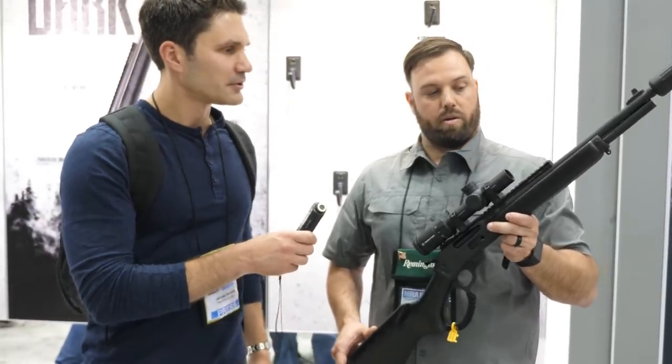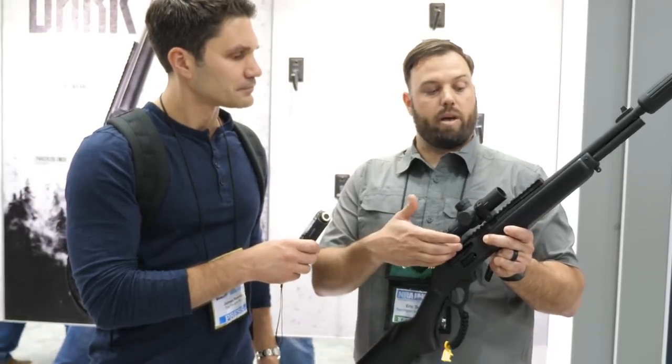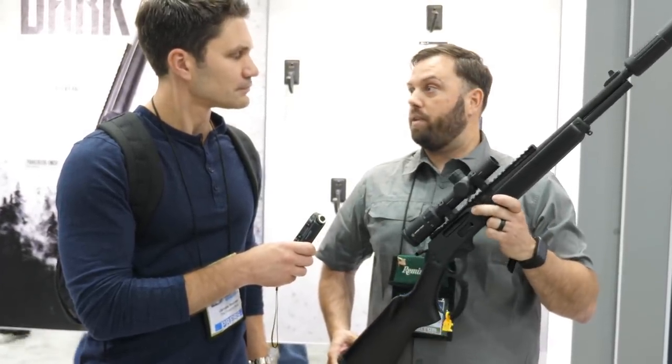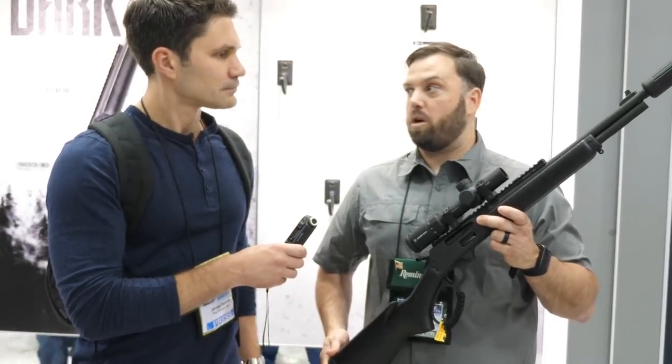I completely agree. Another feature we skipped over: every firearm is going to come with a Picatinny rail, so a myriad of sights are available to choose from. Honestly, I can't wait to take the .45-70 out. I think we're going to put a thermal on it, put a suppressor on it, and shoot some hogs.